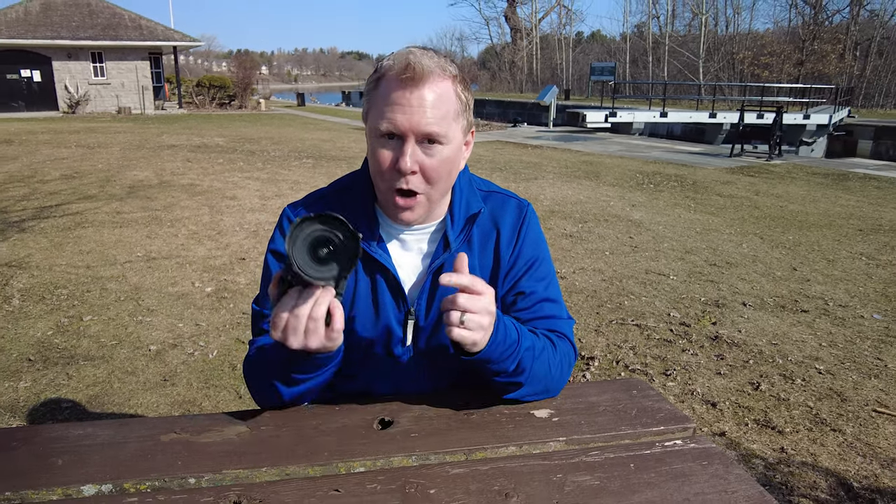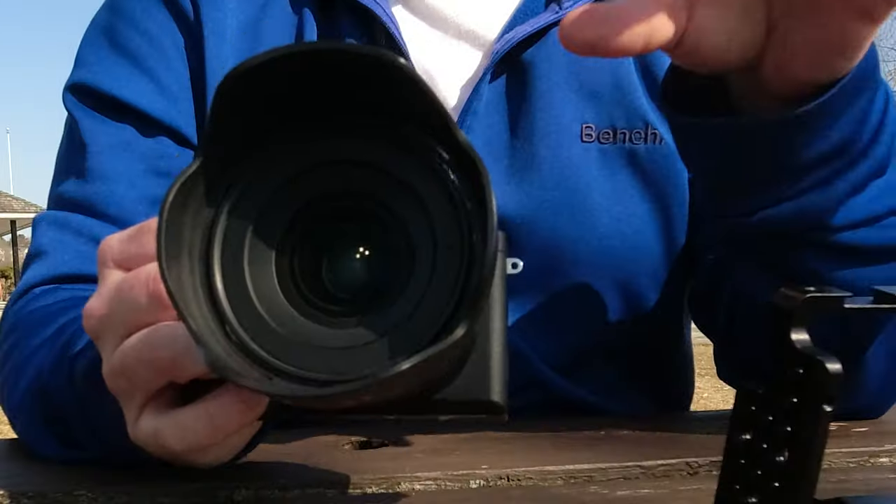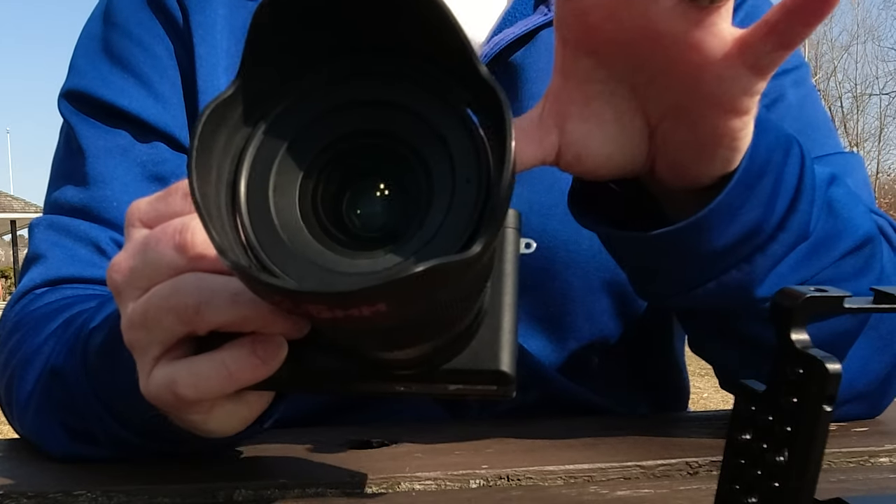Today we're talking about protecting your Sony Alpha camera with a proper cage. My name is Dave and this channel is all about filmmaking tips and camera gear, with a minor in bad jokes — and I apologize for that. If this is something you're interested in, please consider subscribing and give me a like. Let's get into the video. Thanks for joining me.